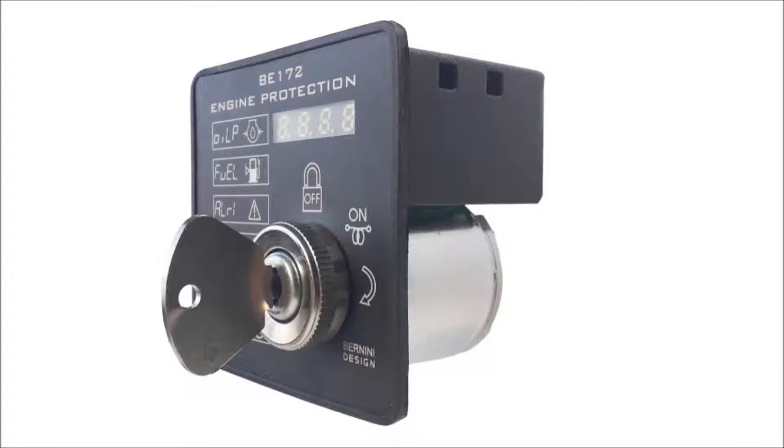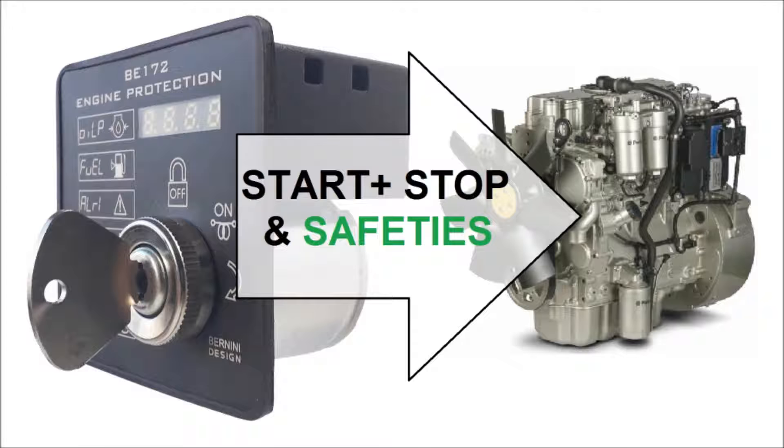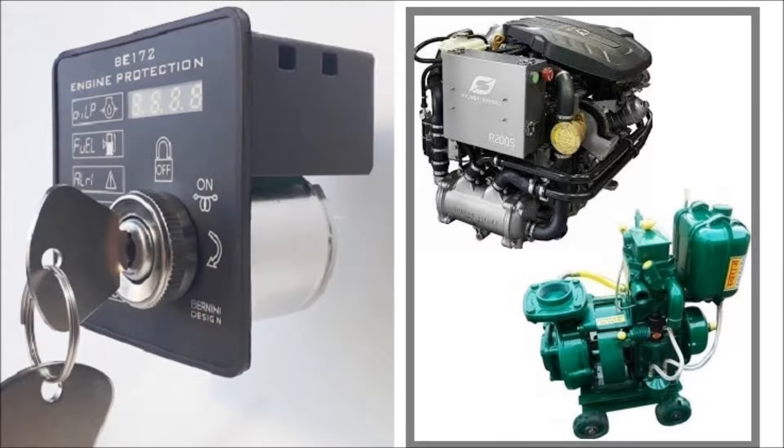The BE-172 is the ideal electronic controller when you need to manually start and stop an engine, providing at the same time all basic protections. It is suitable for compressors, small generators, agricultural machineries, and general purpose engine driven applications like pumps for irrigation or marine engines.